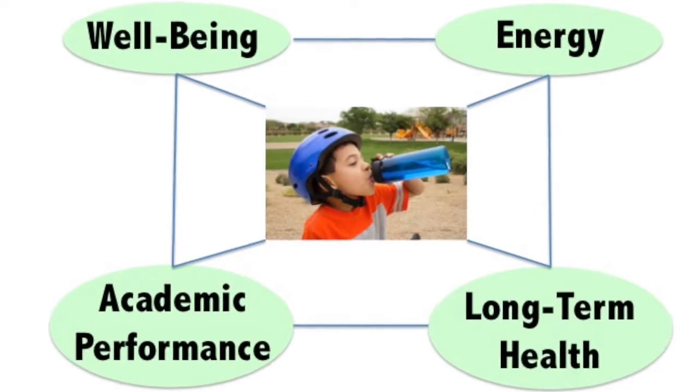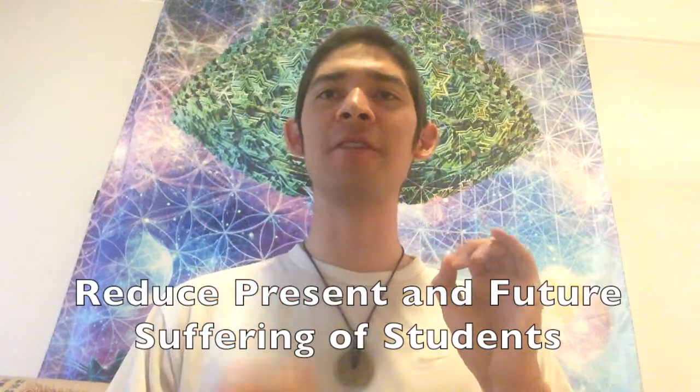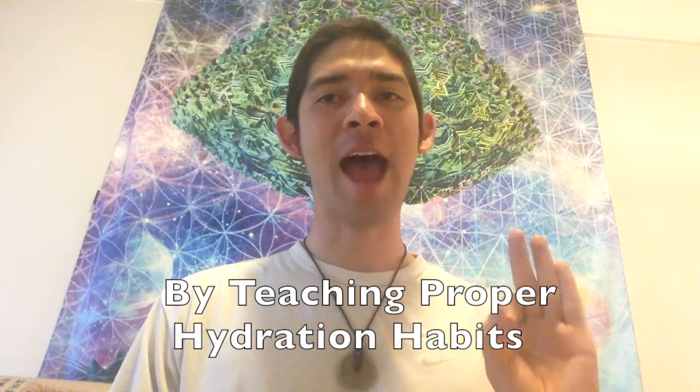Student hydration can affect energy, well-being, academic performance, and long-term health. Educators can reduce present and future suffering of their students by teaching proper hydration habits.